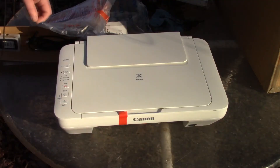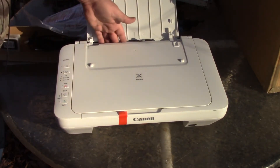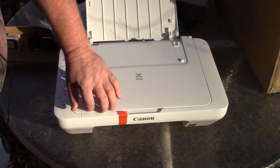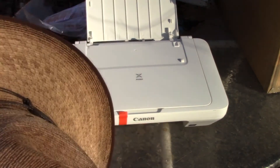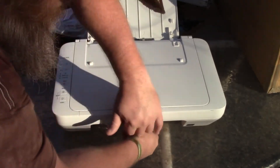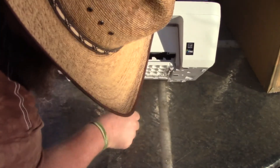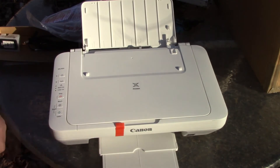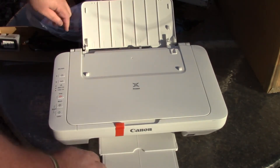Let's flip this up here — this is where the paper feeds into the printer itself. And up here is the scanner. Down under here is the output tray — it's got tape on it. There's the tray right there. So the paper feeds in through here and comes out through here.